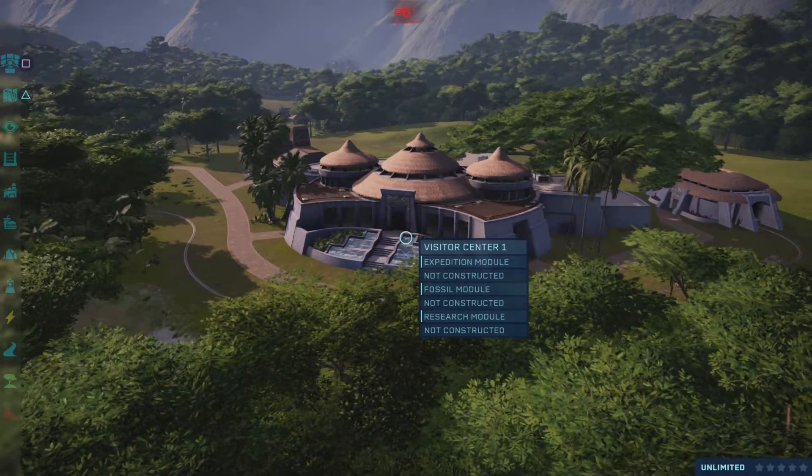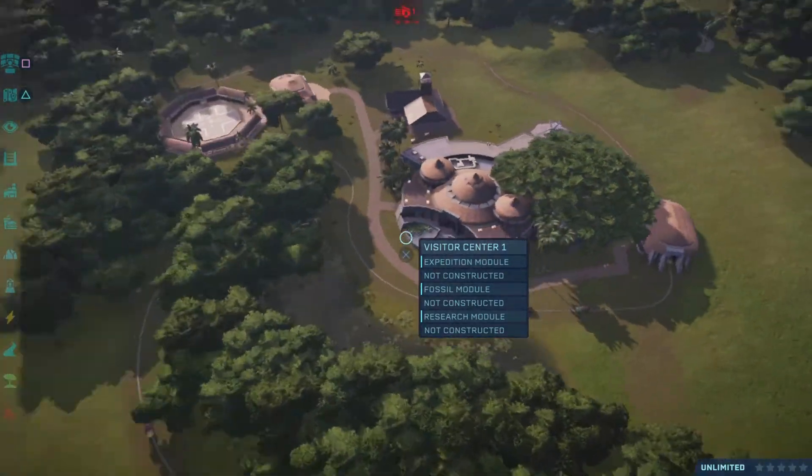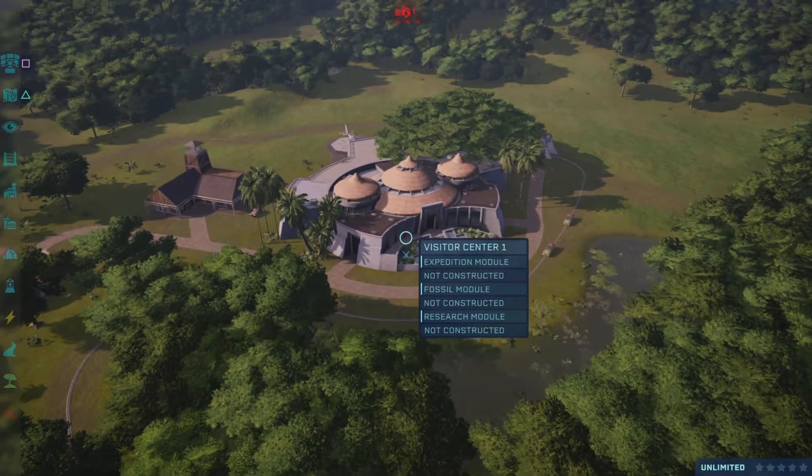Hello, everybody. Welcome back to a brand new video on Jurassic World Evolution. We're here with the original Jurassic Park movie park.